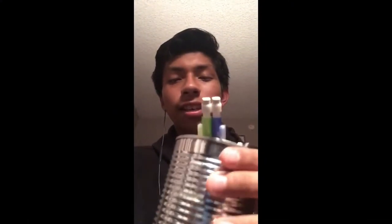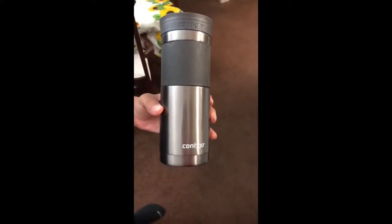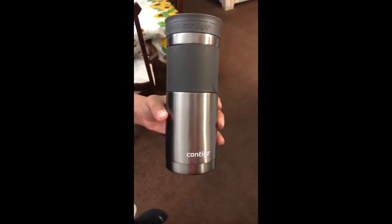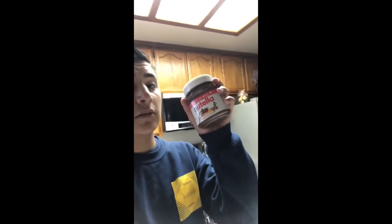I decided to use a tin can to hold my pencils to avoid making more waste and not use plastic. Water bottles would likely end up in the ocean, which is harmful to us and animals. I use this aluminum water bottle, which is BPA free, to drink my water.